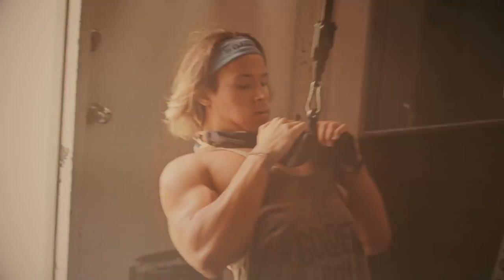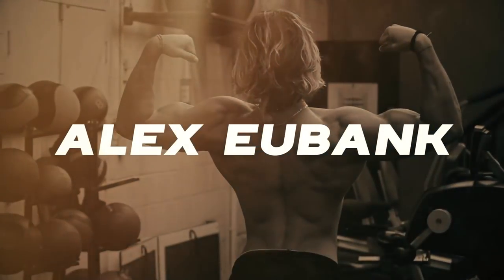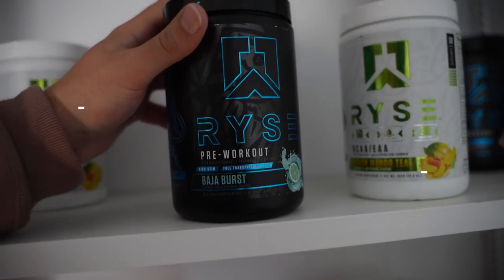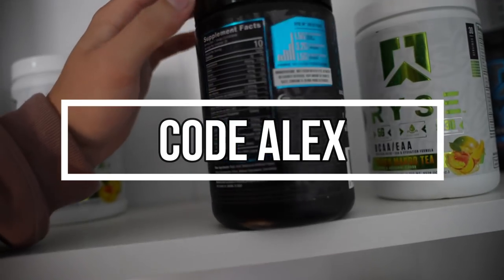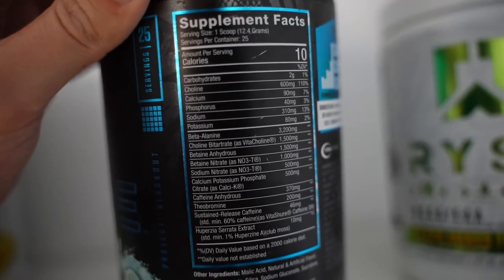Hey, what's up everyone? Alex D. Bank here coming at you again with another YouTube video. Today I'm going to go over the do's and don'ts of what I do for chest day, how I really grow my chest. Today's workout is sponsored by Rise Supplements as always. The Blackout is the best pre-workout supplement by them — here are the ingredients if you want to check it out yourself.